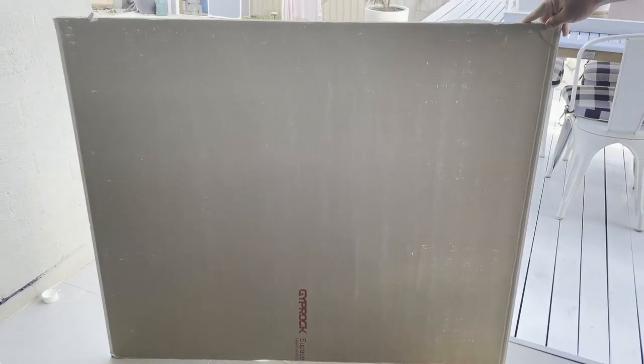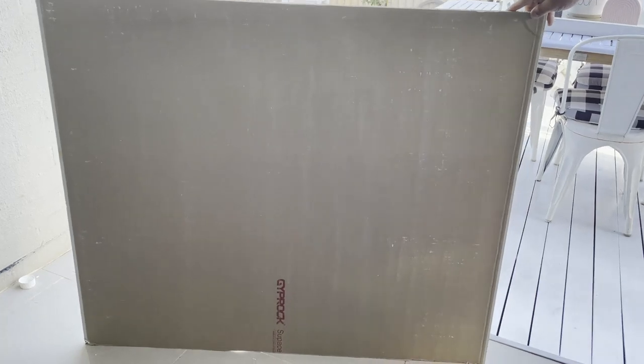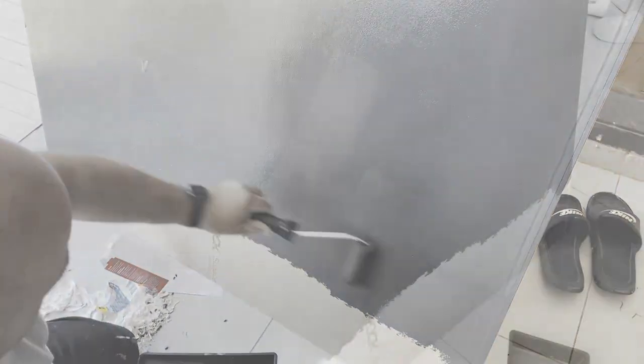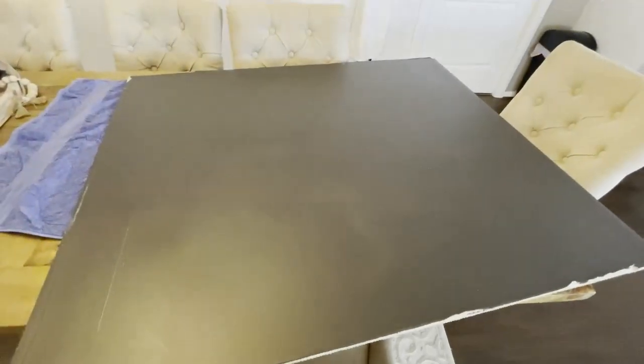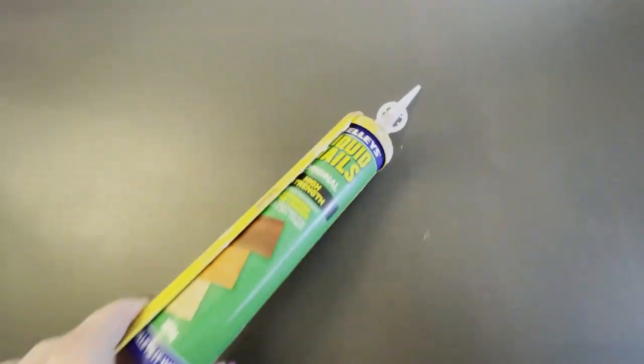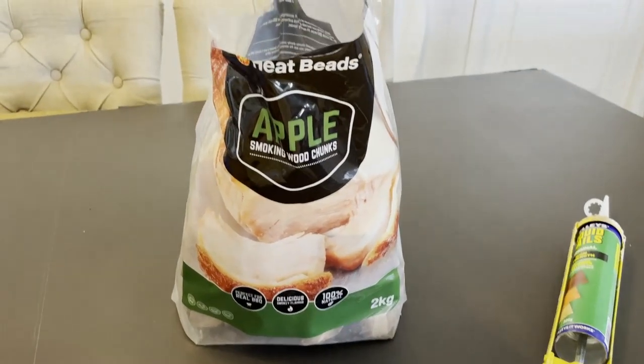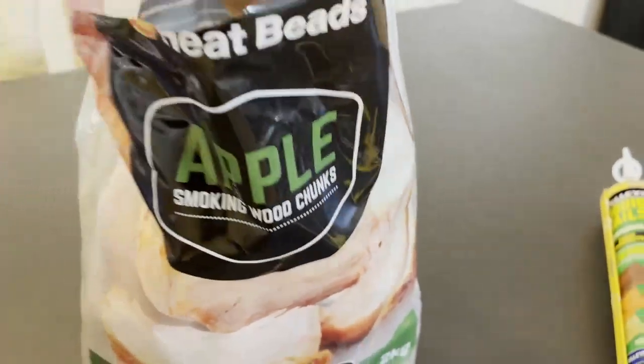Now I wanted to make a fake insert for my mantle, and my husband had a piece of fibro. We decided first of all to paint it entirely black. Once it was completely dry, off camera I placed this behind the mantle and traced out the outline. What I'm doing now is adding some wood pieces to give the illusion of firewood sitting in the fireplace mantle.